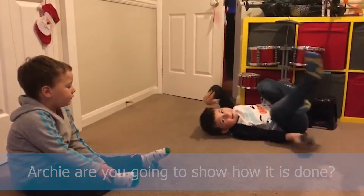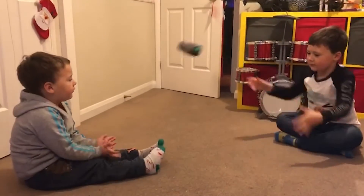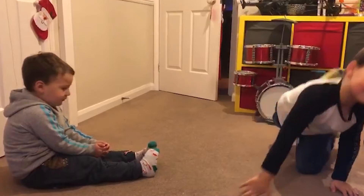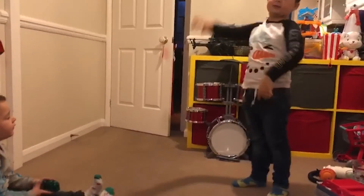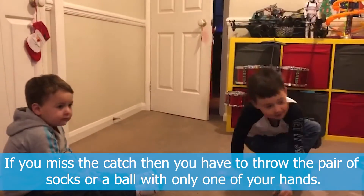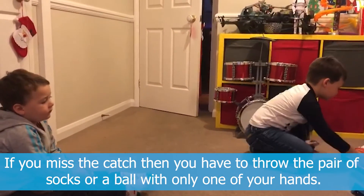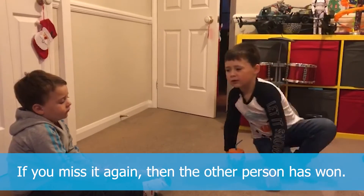Are you going to show how it's done? It's underarm — that's right. If you miss the catch, then you have to throw the pair of socks or ball with one of your hands. If you miss it again, then the other person has won.